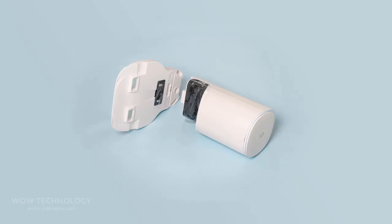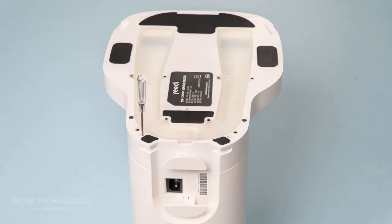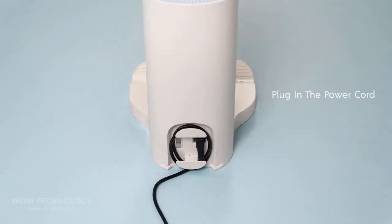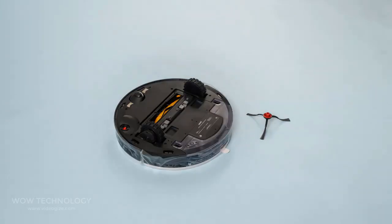Let's assemble the self-empty station like this. Now plug the power cord and install the ramp extension. Now install the side brush.